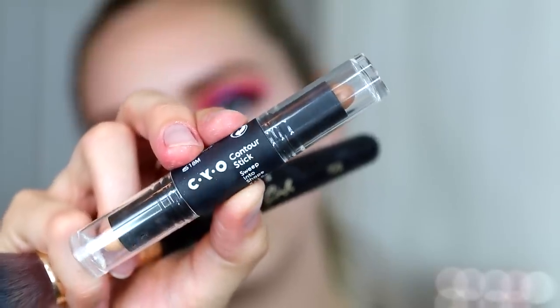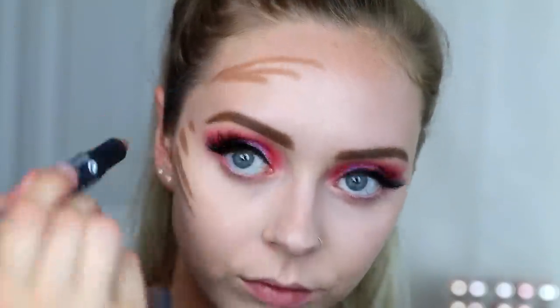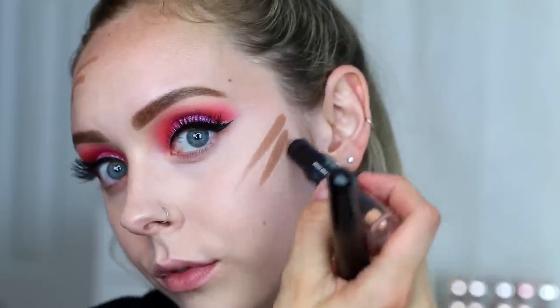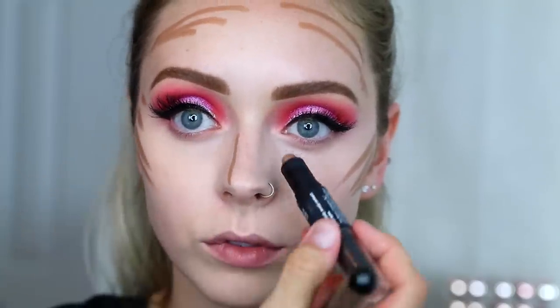To add some contour, I'm taking the CYO Sweep Into Shape contour stick and putting that on the outsides of my face. Using that same LA Girl brush, I'm just going to blend that out.